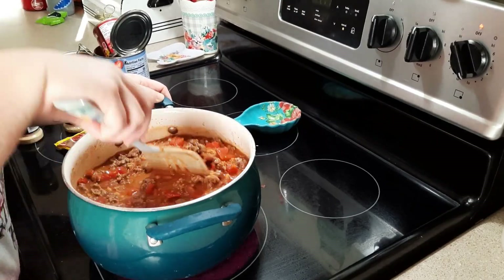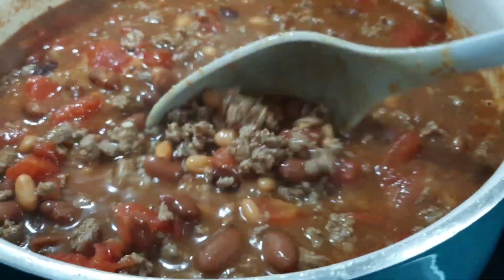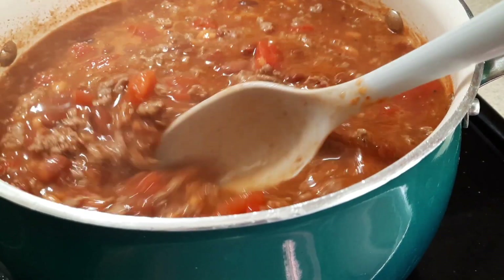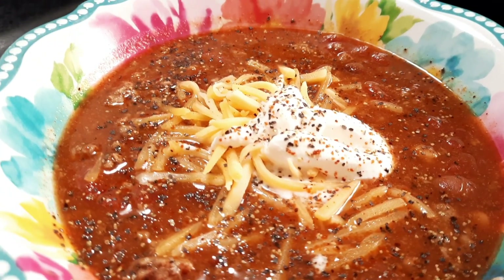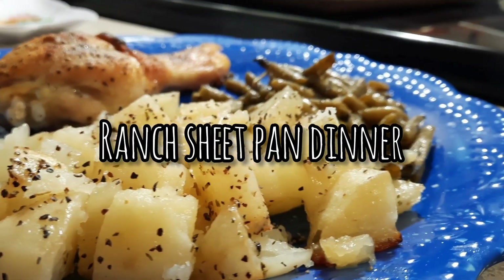It really is good — it made the chili taste a lot better than it normally would with just a generic chili pack; it gives it a lot more flavor, and I'll definitely be using it again. Here's how my chili looked once it was all simmered and ready to eat. I plated it in a bowl and added a little shredded cheddar cheese, sour cream, salt, and pepper on top — that was dinner for that night.